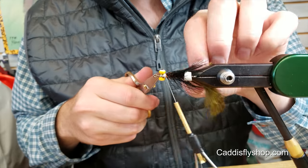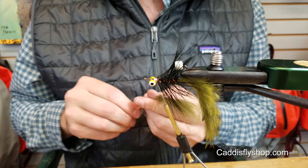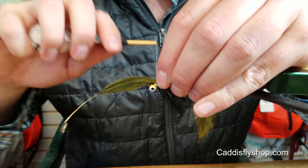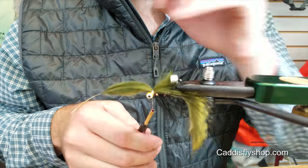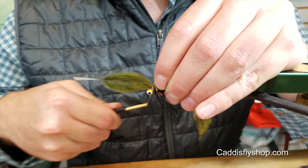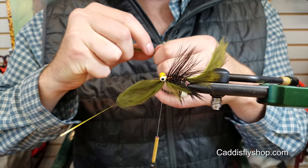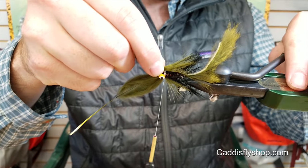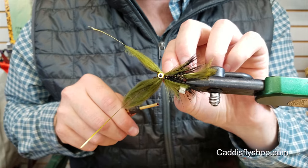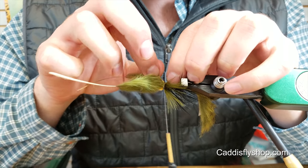And then I take some olive marabou. Tie it in two spots here — one on top, give it a couple wraps, and then pull it over and tie it in as even as possible on the other side. Kind of spread them out so it looks like it's one piece.